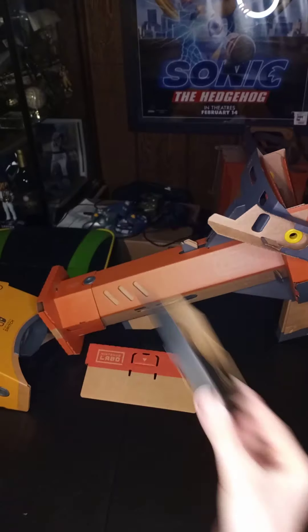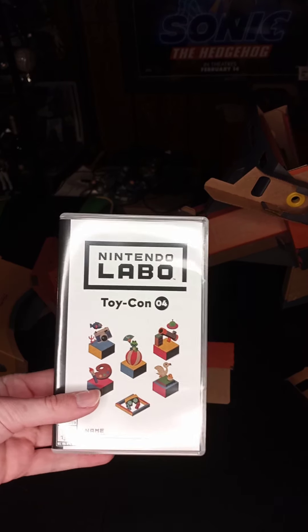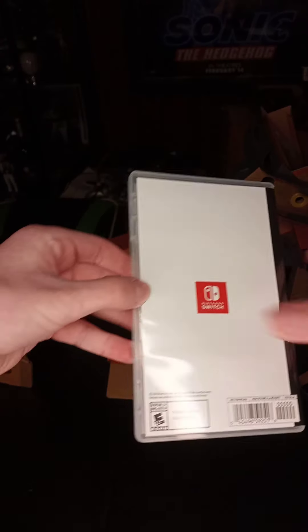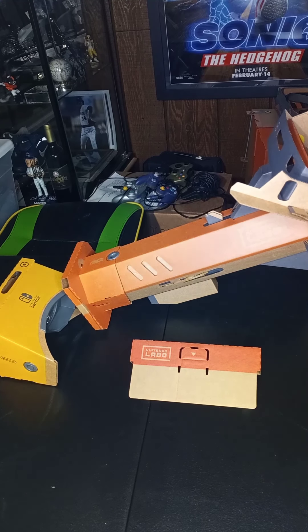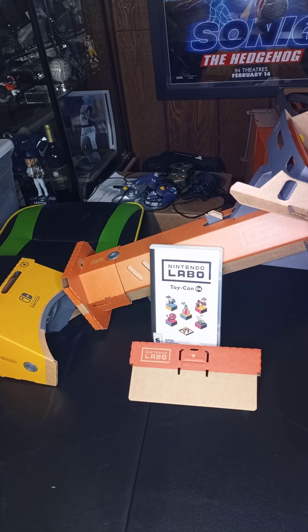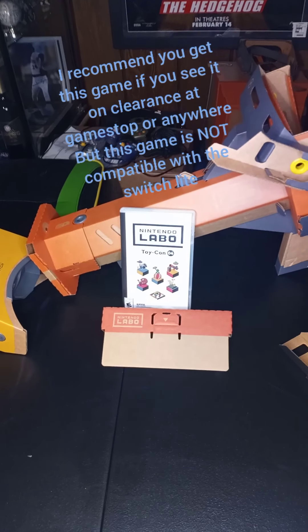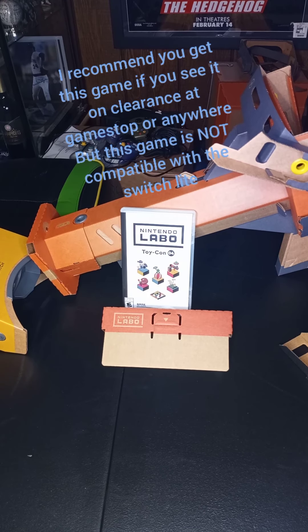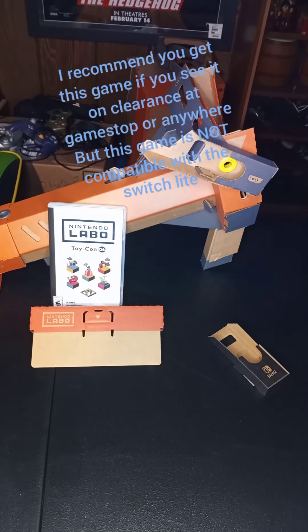That was my review! Before I wrap up, here's the game case and here's the cartridge, and just the two Joy-Cons. That's the Nintendo Labo VR kit. I hope you enjoyed the video and review. I know the game came out a year and a half ago but I just had to do this. I'm gonna be going back to Mario Sunshine, or maybe this if I'm addicted. Anyway, ciao!